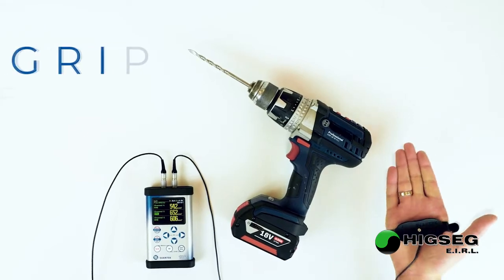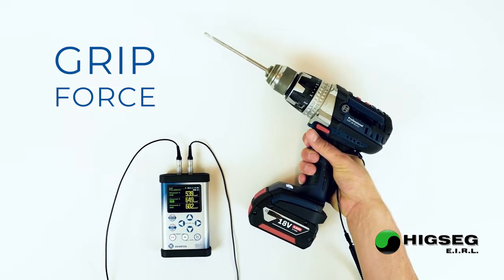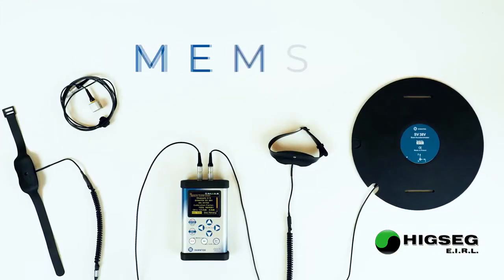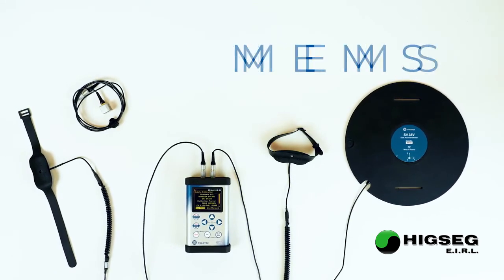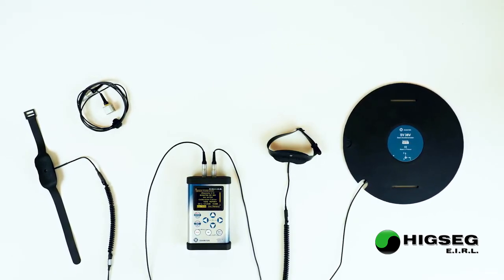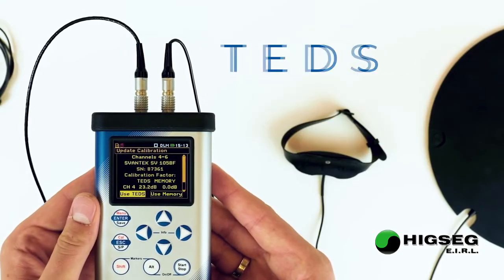Evaluation of the grip force is possible with the dedicated integrated adapter SV105BF. Svantec sensors use MEMS technology, which is more robust and less power consuming than standard piezoelectric accelerometers. Each sensor is equipped with TEDS memory with the calibration factor.